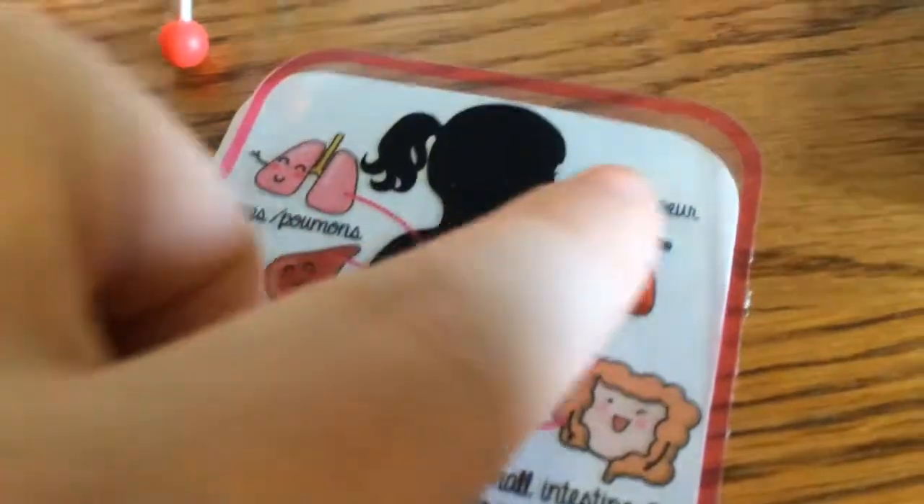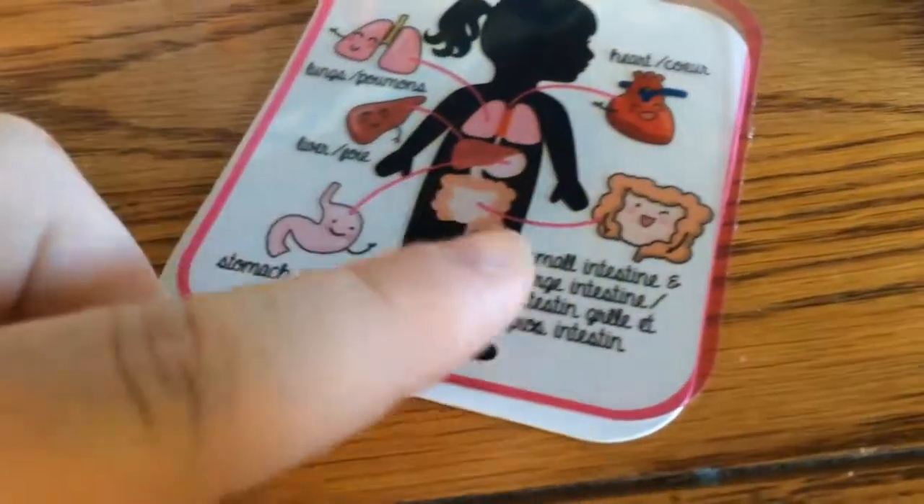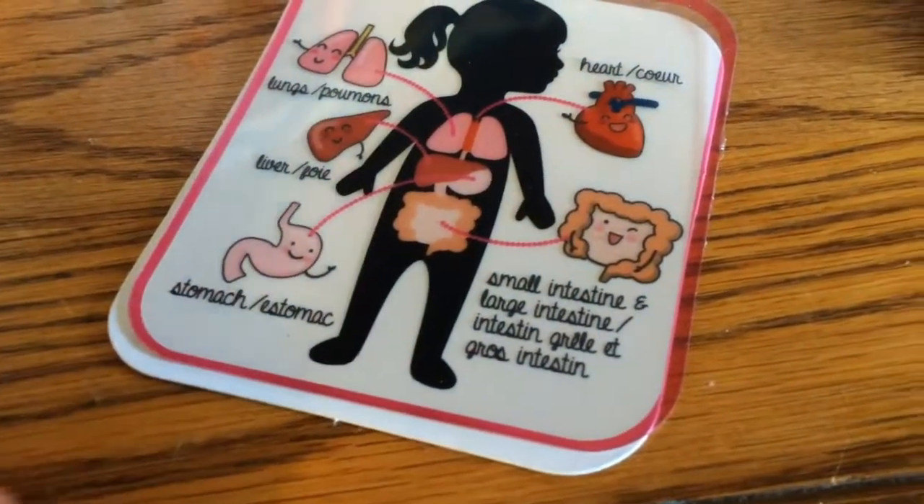The poster has the heart, the lungs, the liver, the stomach, and then the small intestines and the large intestines. It's a really cool poster to put up in the school room. So that's what this little R-Generation set comes with.